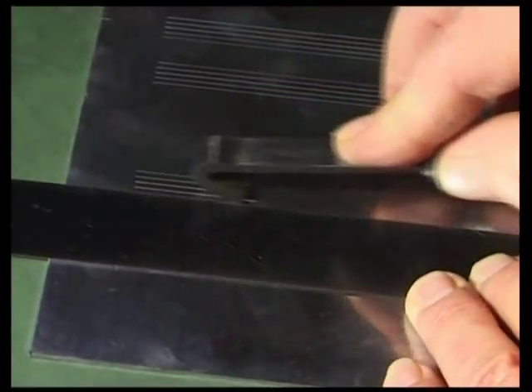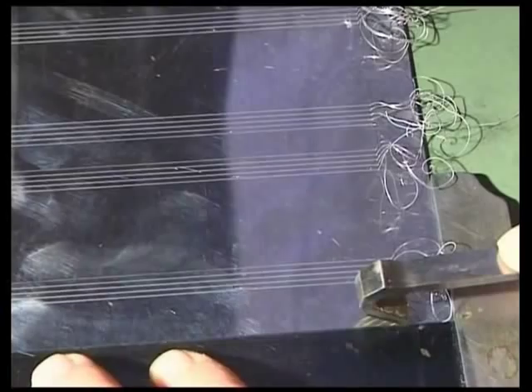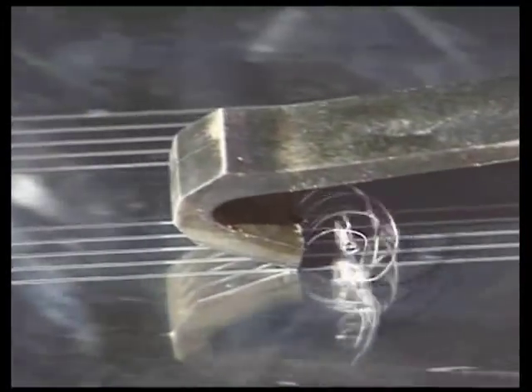Where differences in pitch cause the distance between the staves to differ as well, a good engraver will find just the right visual balance to ensure an agreeable and uncluttered appearance on the page.